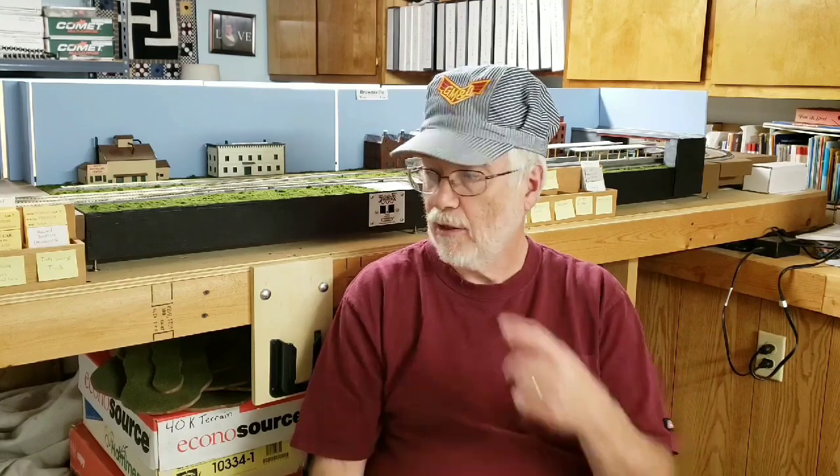Now on to the layout plans. The first step is to show the space I have available in some detail, and then I want to do some quick sketches showing the possibilities for expanding this layout into that space. So we'll start off with looking at the space — and I warn you, it's not for the faint of heart, because it's really full of a lot of junk.